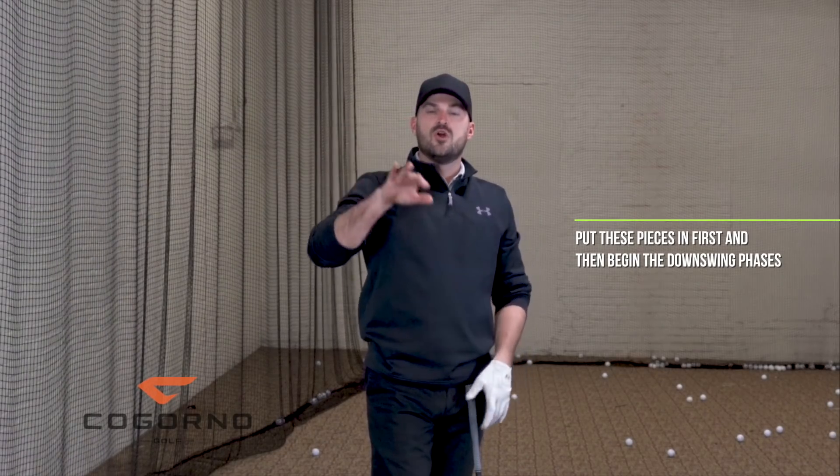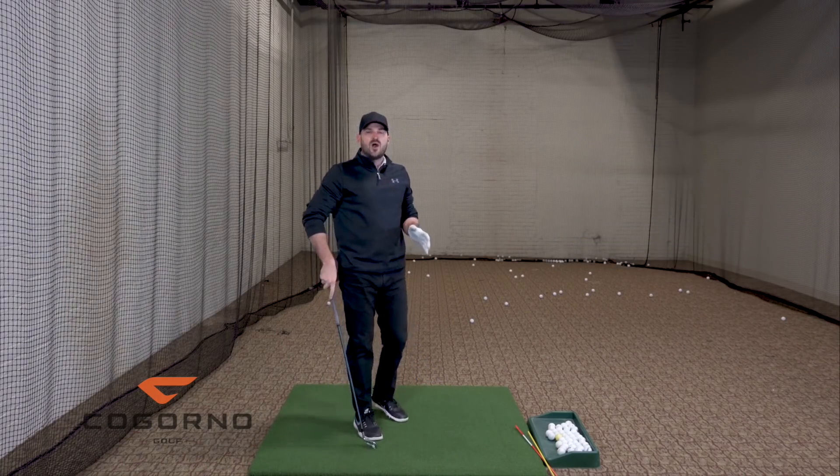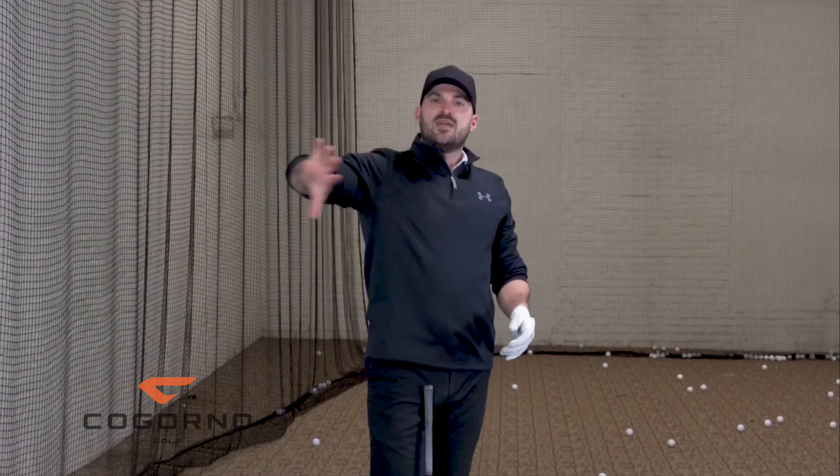What I would do if you're trying to work on backswing depth is do that first. Is that going to magically make your downswing perfect? No, but it's like a prerequisite — put that in first and then you can begin the downswing phase. If you've been trying to rotate more in the downswing and your backswing is up vertical and you're not able to do it, there's probably a reason why. Start with getting deeper, confirm those feels with video or live view, get comfortable with that, and then you can begin the downswing rotation.